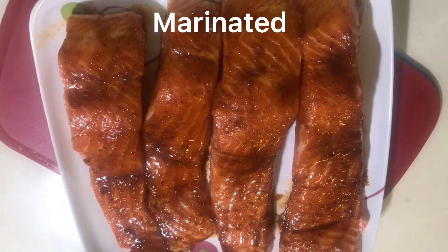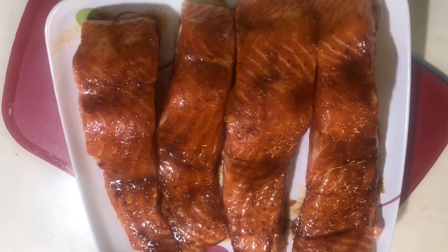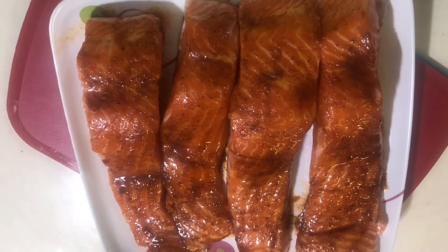Bismillahirrahmanirrahim. Welcome to my channel. I am going to make salmon fish. Today I am going to fry it. I will marinate it and add it for 20 minutes for marination.